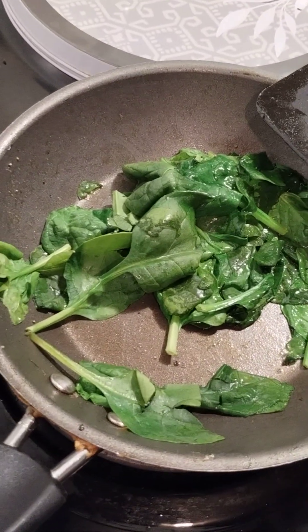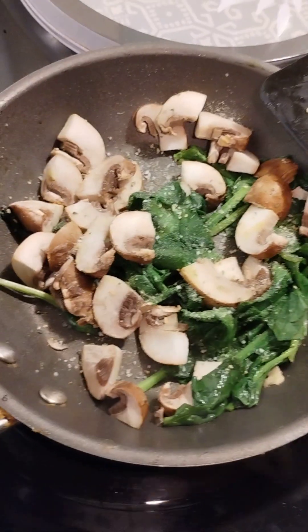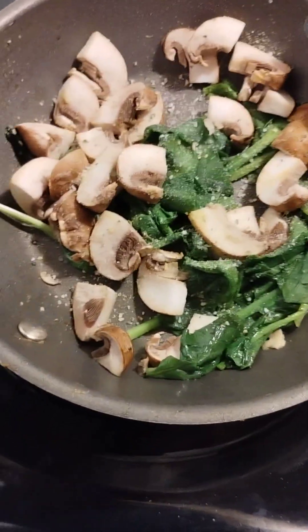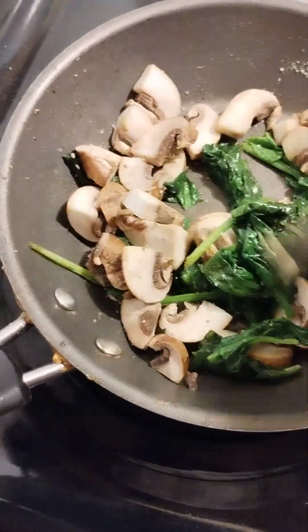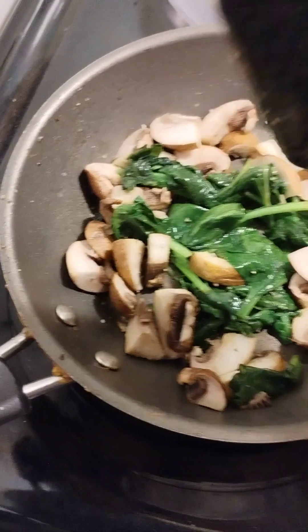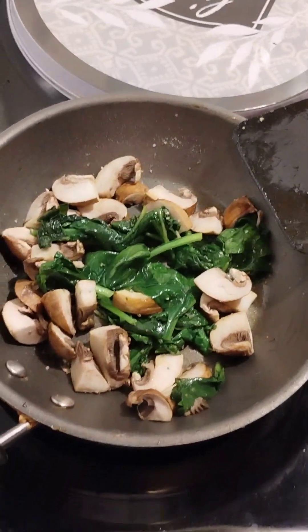A productive day starts with good fuel for the body. Now we have the mushrooms added. I added some garlic powder, which I love — I absolutely love garlic. We're gonna let this sauté for a few more seconds while this is coming together, and I'm gonna dice up a few onions.